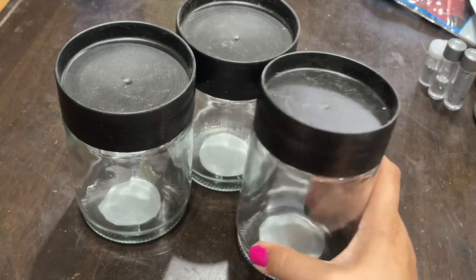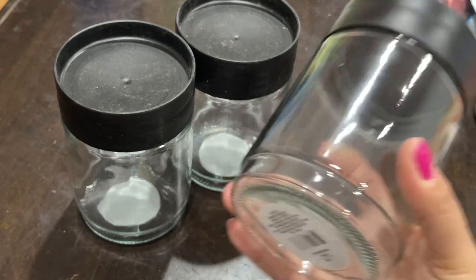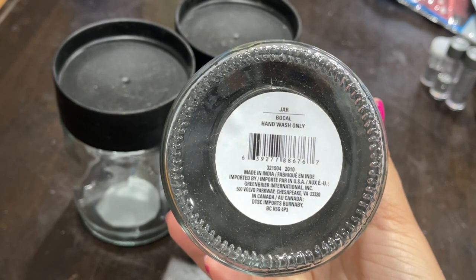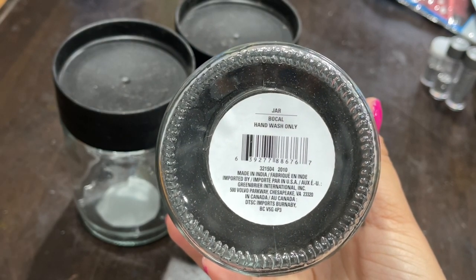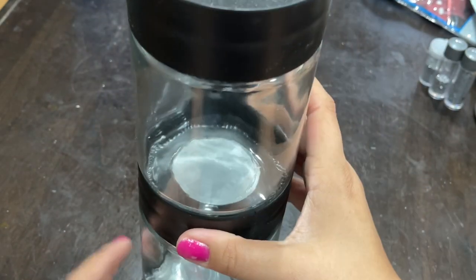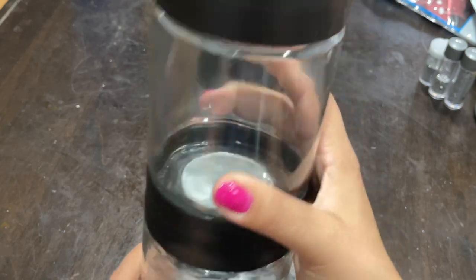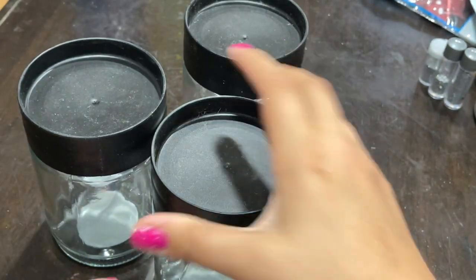I'm going to start off with these three glass jars. Here is the barcode just in case you'd like to order online, or you can find them in the glass aisle where they have the glass cups and plates in the kitchen section. If you notice, they are stackable, which is perfect for this project.